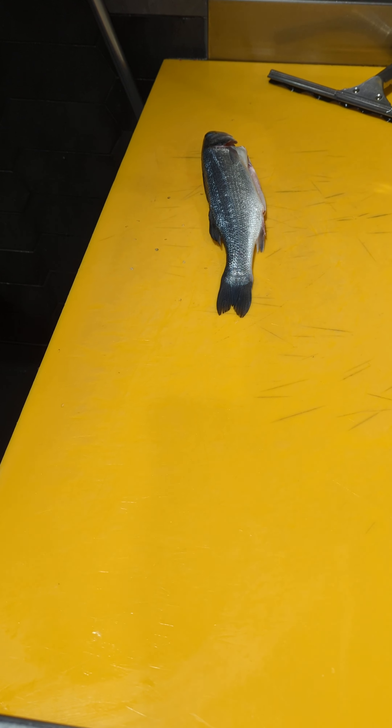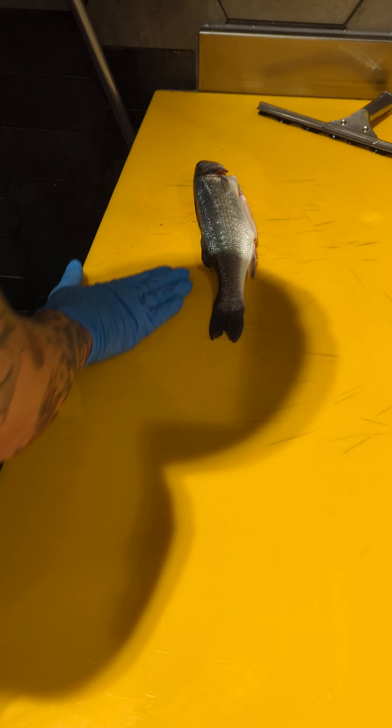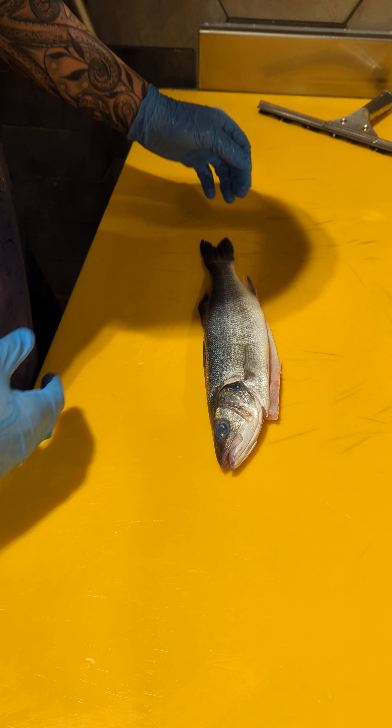Afternoon, it's Hayden Cutting again. I'm just going to do another Master Fish and Monster Assessment video. Today's date is the 14th of the 6th, 2023. I'm just going to single fillet the same sea bass that I just gutted and gilled a minute ago.